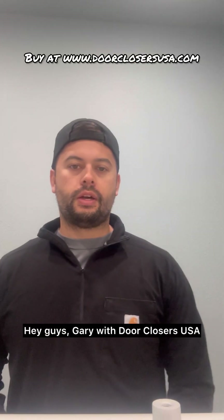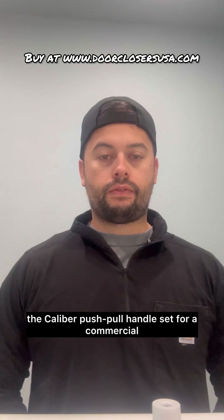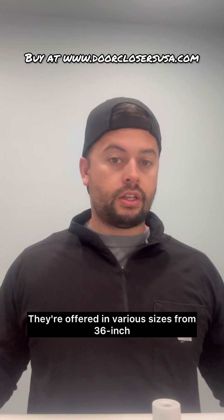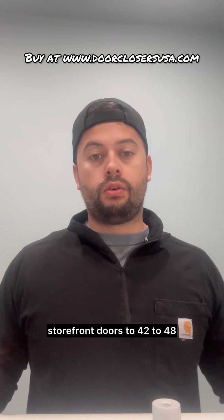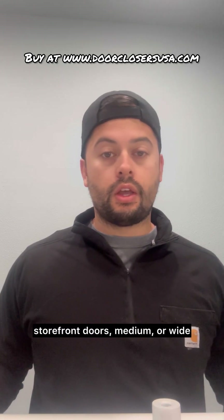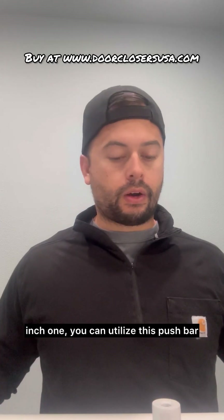Hey guys, Gary with Door Closers USA. Today we're going to be taking a look at the Caliber push-pull handle set for a commercial storefront glass door. They're offered in various sizes from 36-inch storefront doors to 42 to 48. They can also be used on narrow, medium, or wide style storefront doors — so whether you have a two-inch style or a big five-inch one, you can utilize this push bar.